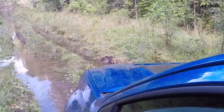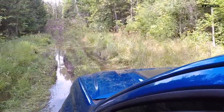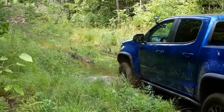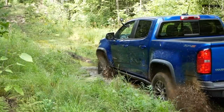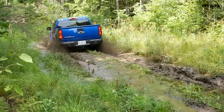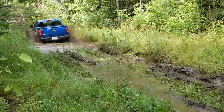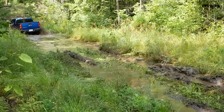So far the ZR2 has been pretty unstoppable. But here comes the real deep stuff. Oh yeah, she's digging now. She wants to dig in, but it's still clawing. It's going really slow. I'm building a bit of speed now, I'm going to try to keep it going. It's throwing lots of mud. There's a hole there. Wow, these Duratracs just claw, claw, claw — just grab their way through. And we're almost out. We're almost out. And we're out!